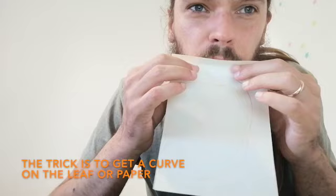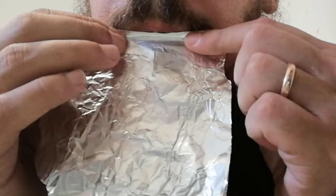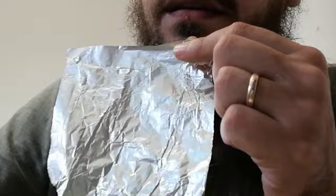If you really want to experiment, you can even try with a piece of paper — it's pretty difficult. Or I've seen some people playing on tinfoil. But my favorite is still the leaf.